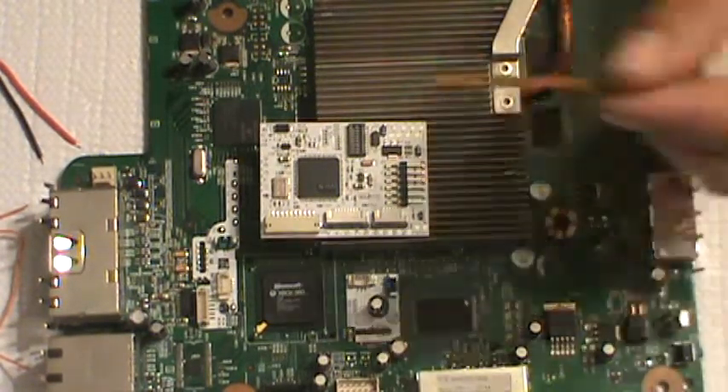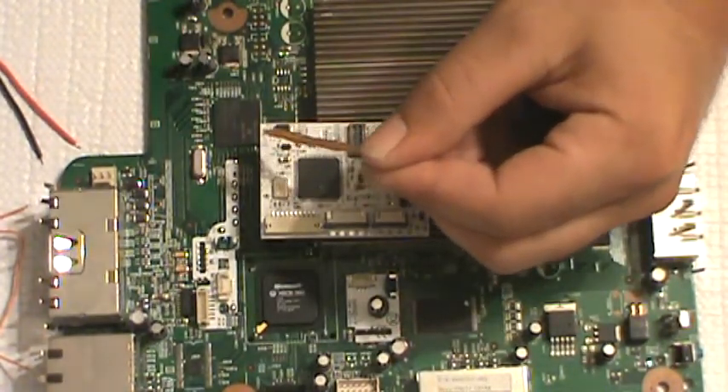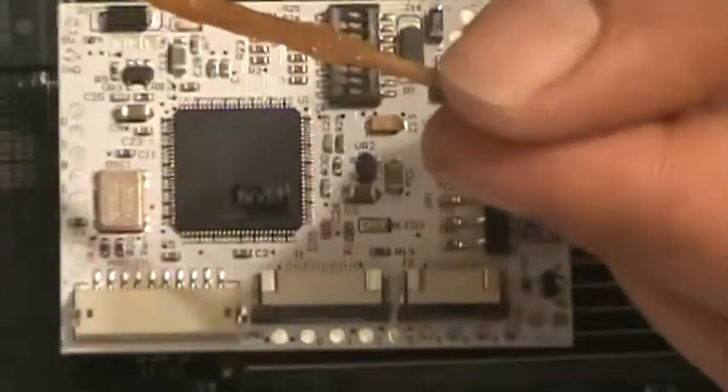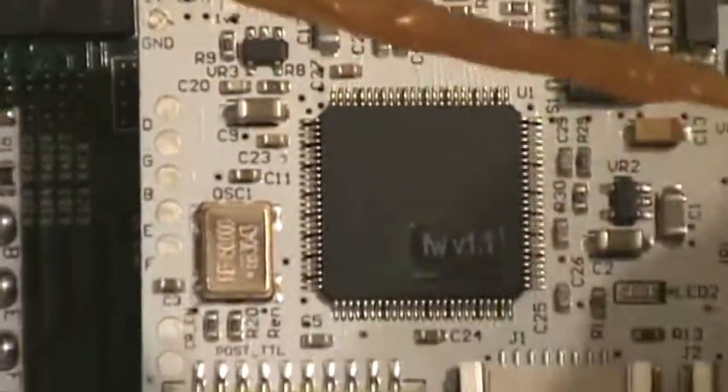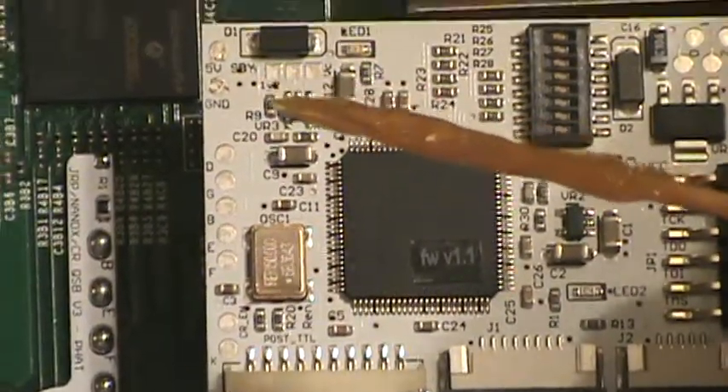We're going to go ahead and prep all these pads — the 5 volt and the ground. We're going to apply some flux paste to them all.